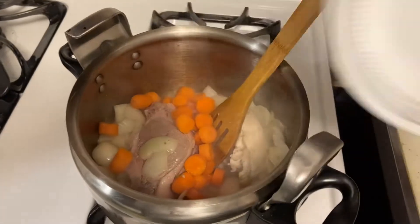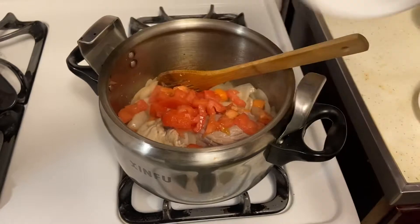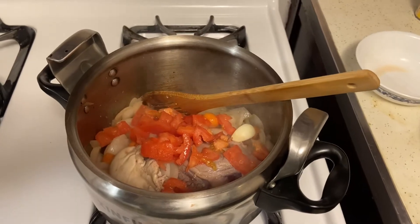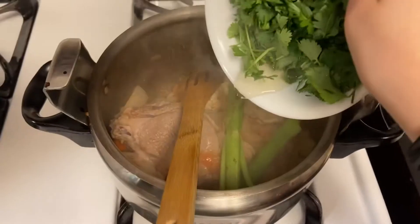Now we're going to add two diced up carrots and we're going to continue mixing. Now we're adding two tomatoes and two garlic cloves, and we're going to mix this all together. Now we're going to add a stick of celery and a cup of cilantro.